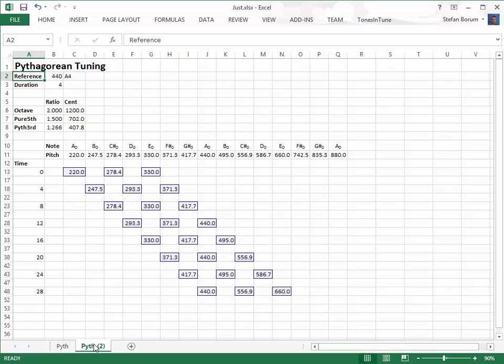Welcome to this video about just intonation. We will build a just tuning based on a Pythagorean tuning that was made in another video.